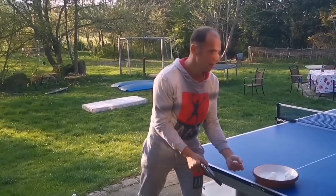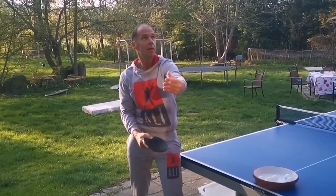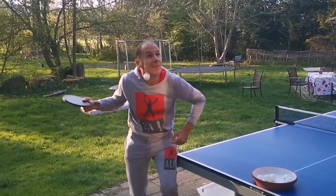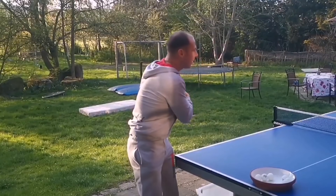Now let's have a look at the exact opposite serve. While Thomas is guiding his racket back in the exact same way, he is hitting the ball at a slightly upward angle, so he is creating topspin. Afterwards he is doing a forward backspin motion to cover his spin.